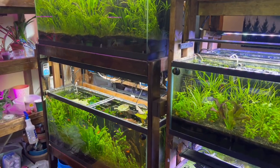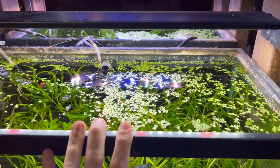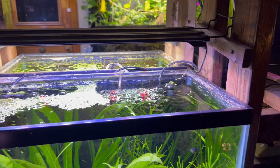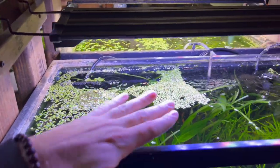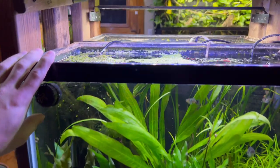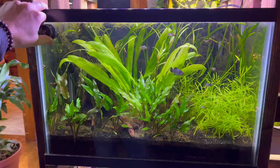Another tip you could do is to use floating plants. The light is too intense for the aquarium, so what happens is the floating plants are just absorbing some of the light, almost like blockading it. The name of the game is to get yourself a decent light.